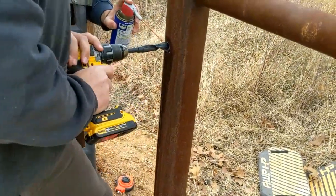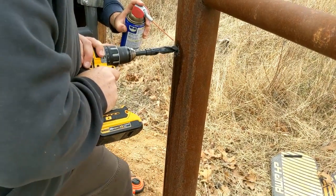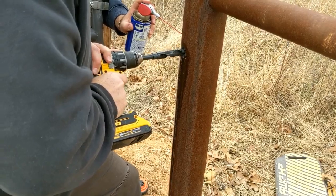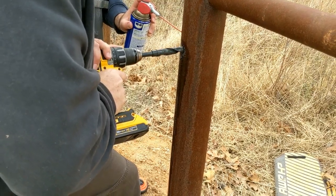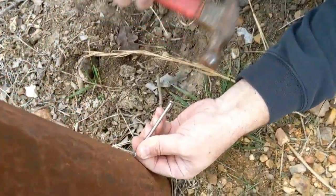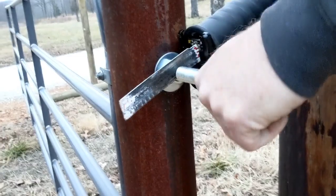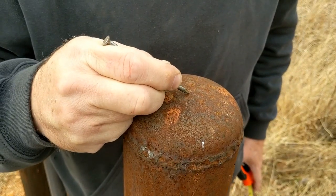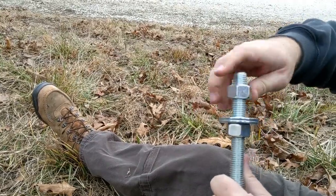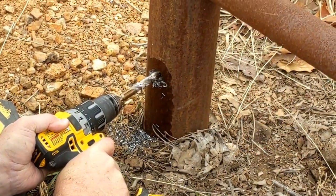Tools required for this project: a cordless drill — we ended up going through three batteries, partially used and an older drill so the life wasn't optimal. We also had a tape measure, a hammer, a nail, a crescent wrench, and a sawzall. Additional tools that might be useful would be a Sharpie to mark with, a socket wrench set, and a center punch. We also used WD-40.